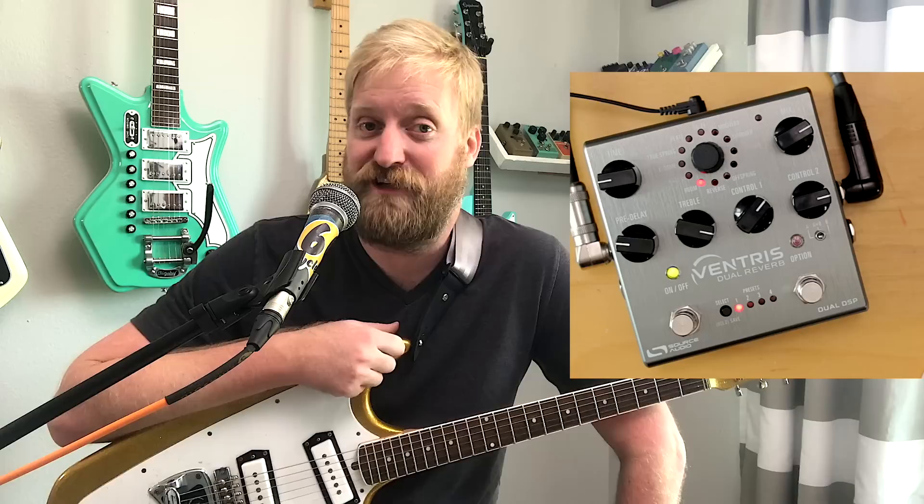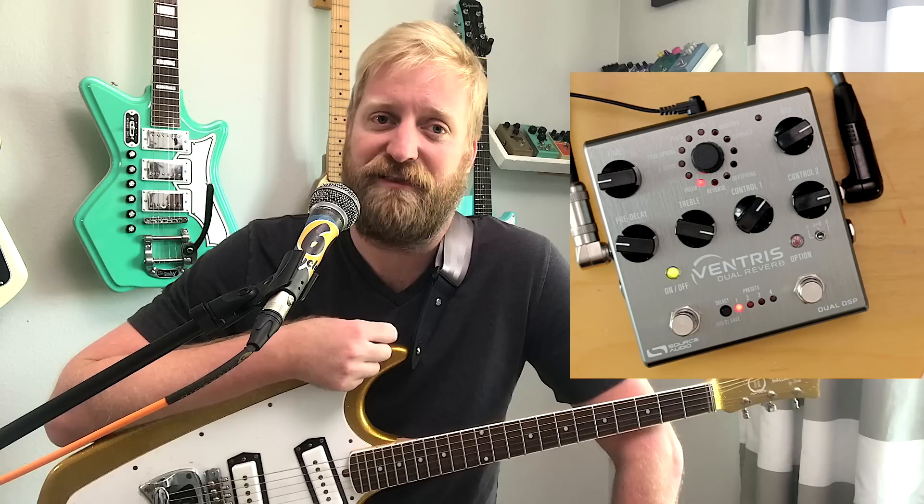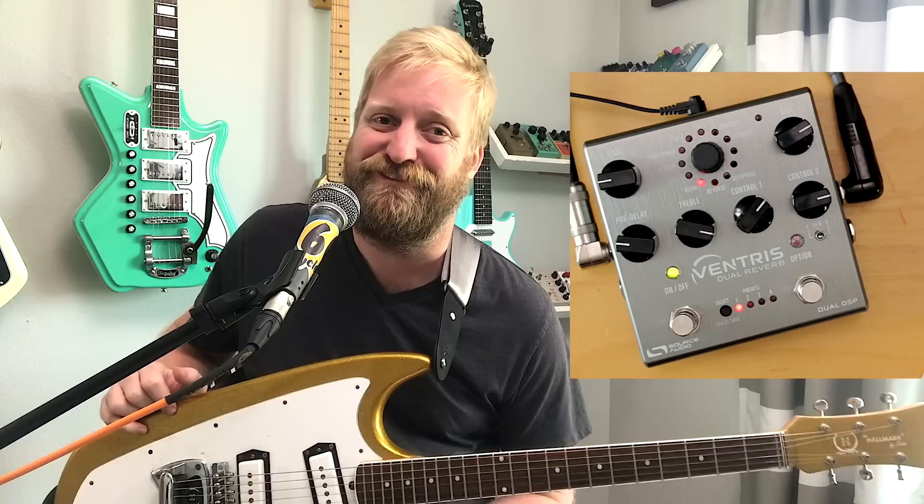Stay tuned. Like, subscribe, dislike, leave me nasty comments if you want to support this channel and make it more motivating for me to make more content. Visit our Patreon page and send me money — I'll take that money and use it to make content. All right, later guys.